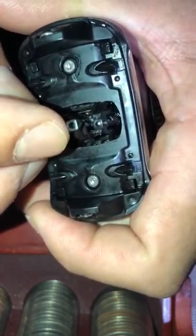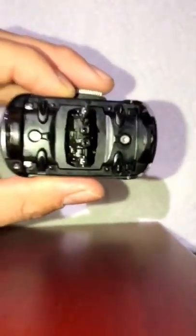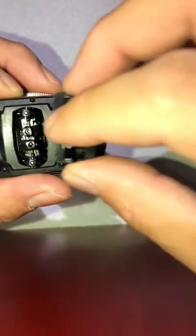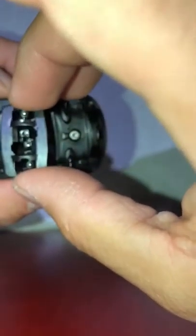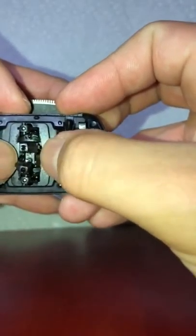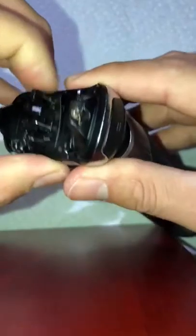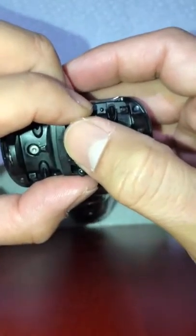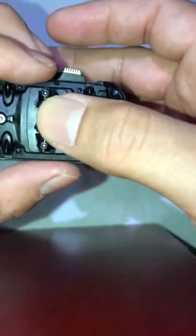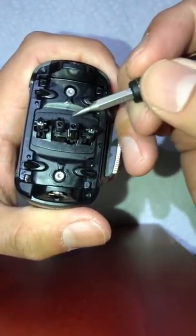There we go, problem fixed! I know this video doesn't show you exactly what I'm seeing — I'm doing my best with my iPhone 8 Plus. Now it's back in there. All we have to do is place the cover back where it belongs, wiggle it around so the little poles push back into place, then press down firmly.